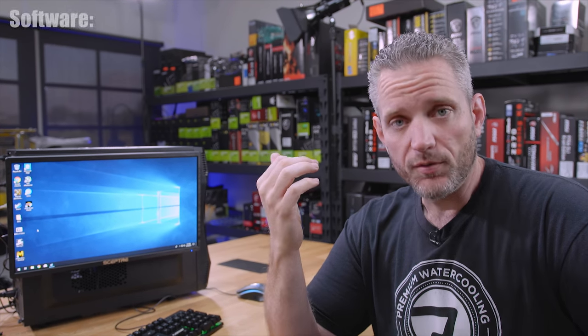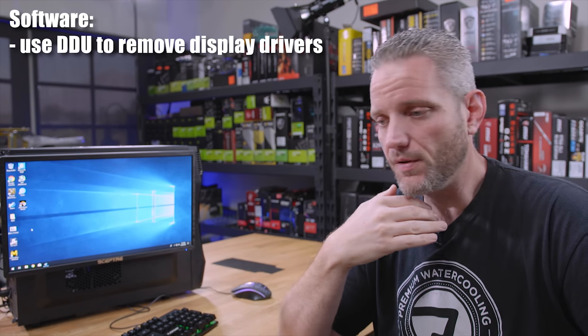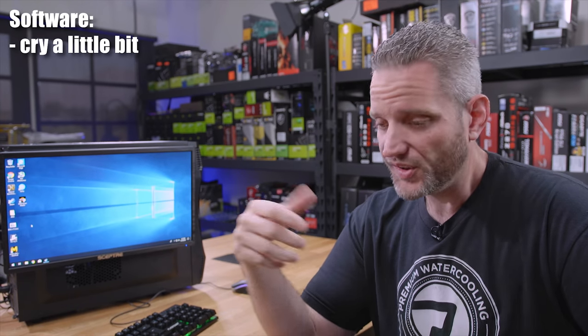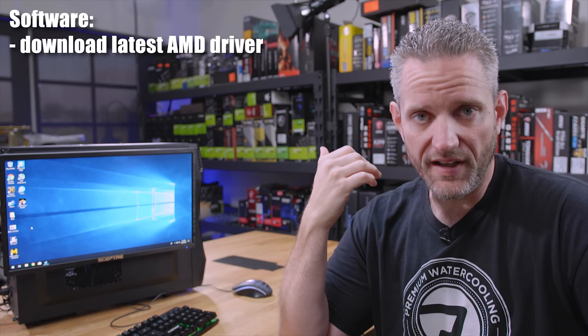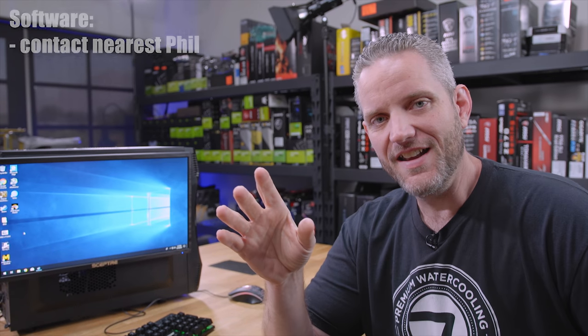So what we ended up doing was thinking this has got to be software-related. We tried reinstalling Ryzen Master. We used DDU to make sure all of the drivers were uninstalled, reinstalled — problem persisted. Downloaded AMD's latest driver — problem persisted. Until Phil had an idea of doing a search to find out if anyone else had similar problems. What we found was that Windows 10 version 1803 seems to be the root of everyone's problem these days.